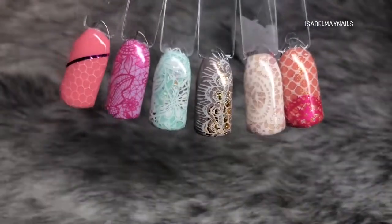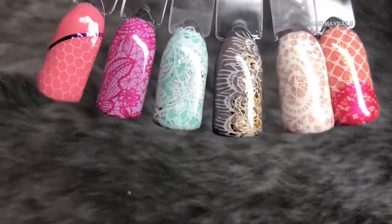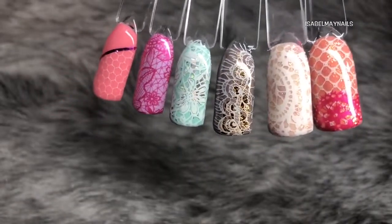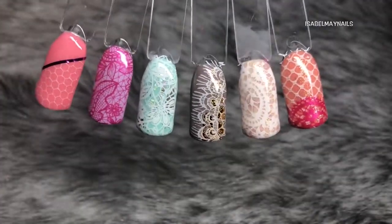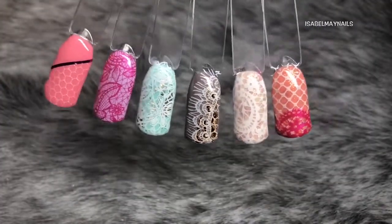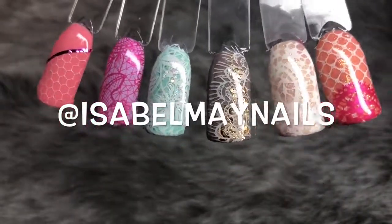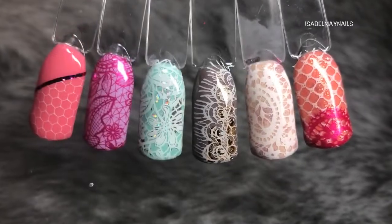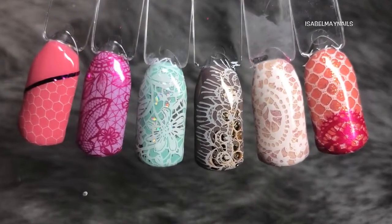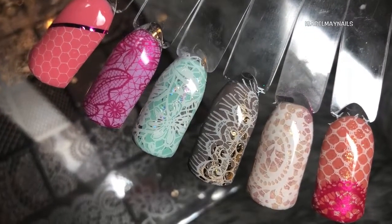There you have all six swatches of images from this gorgeous new plate from Dixie Plates — again this is launching in April 2018. Head on over to the Dixie Plates Facebook group, I'll leave that link down below for more information and lots of help with stamping. Also check out my Instagram, isabelmaynails, for loads more designs on my clients using this stamping plate. Thank you so much for watching, I really hope you enjoyed this tutorial, and I'll see you in my next video — bye!